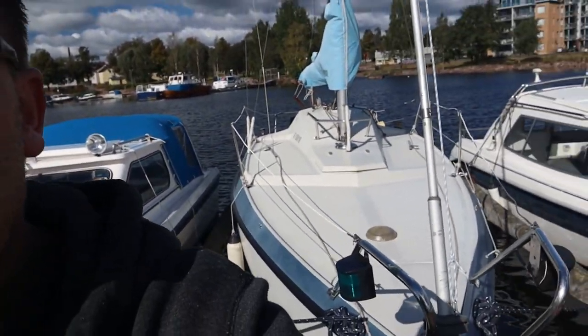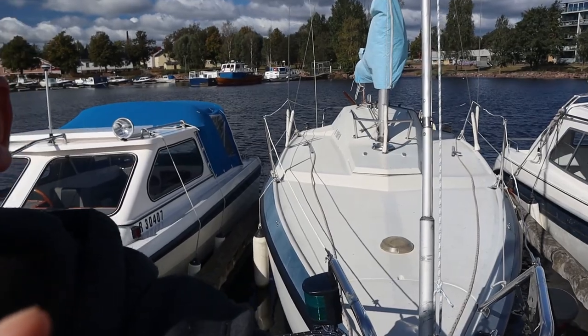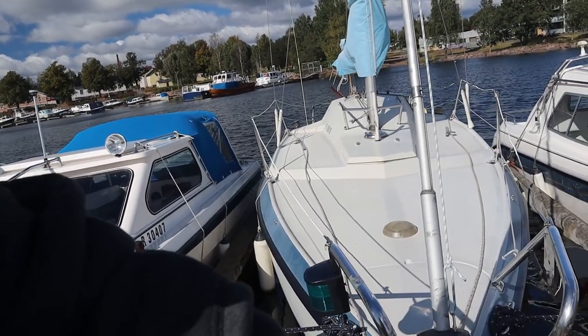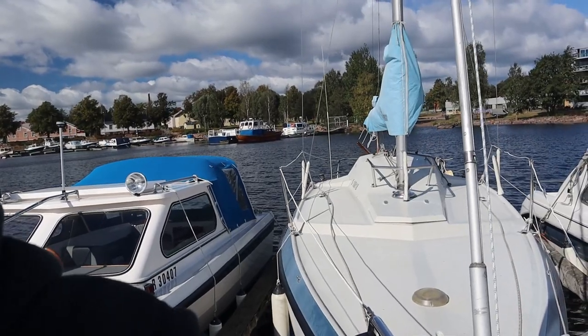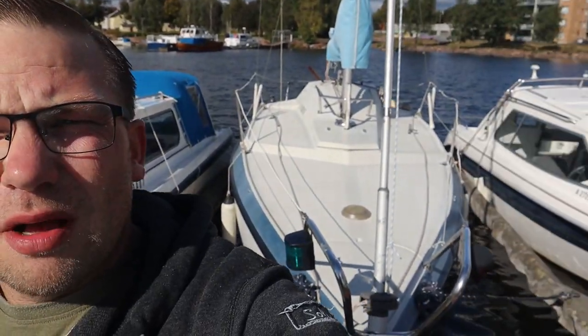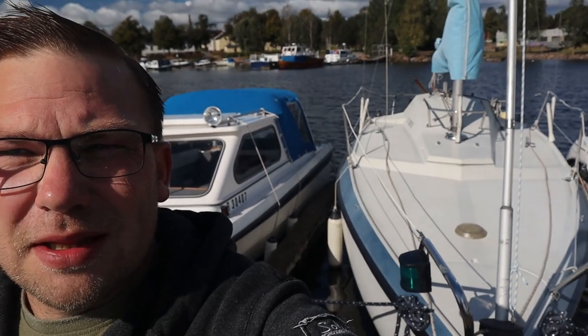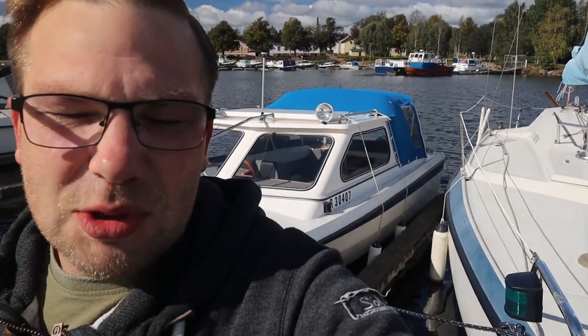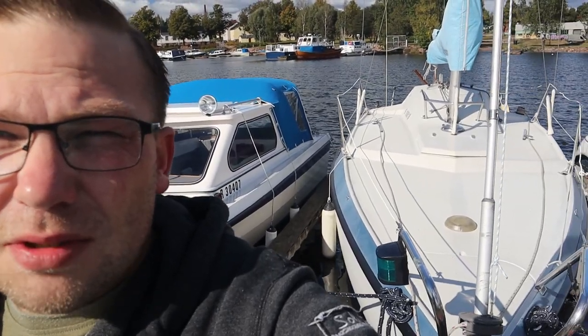Sorry for the wind noise and welcome to my channel once again. Today's exercise will be removing the boom and the mainsail, and produce some other boat-related small stuff, trying to get it ready for lifting out of the water for the winter. I have a small medical procedure coming on in three weeks and I need to get this boat out of the water before that, because after the operation I will be very sore and very sick for a long time. This is one of the main reasons why I haven't done any videos lately, and I'm sorry for that — thanks for sticking around with me.